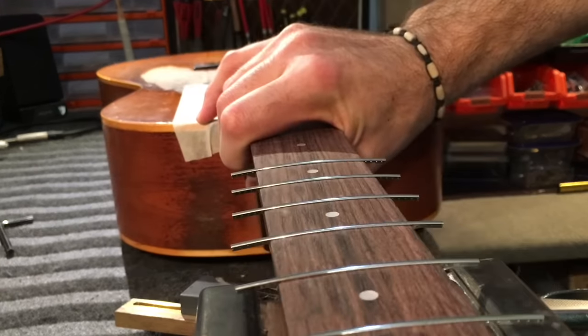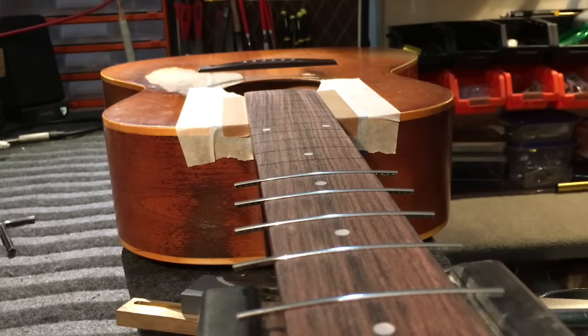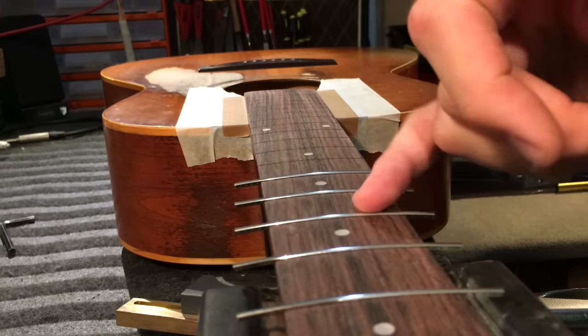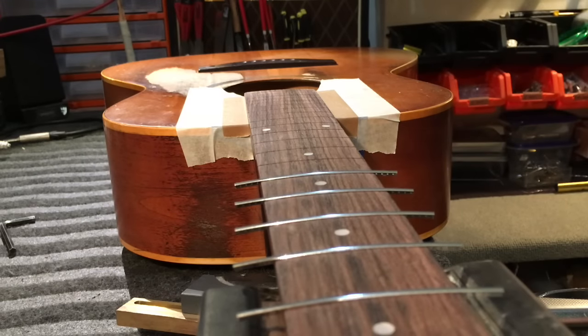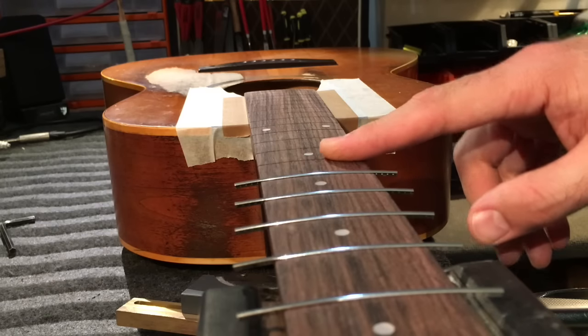Thin super glue just wicks its way down and gets in underneath the fret, which is quite nice. Then it sets quickly and I can carry on working. So that's why I'm not using any glue now. But ordinarily I would use a little pipette kind of like this that's got some hide glue in it, and I would just put some into the fret slot.